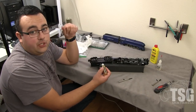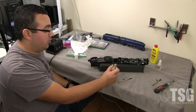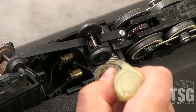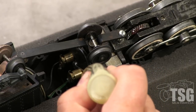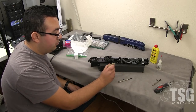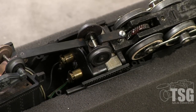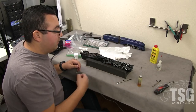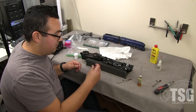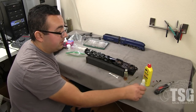While we have the engine in this position, we're also going to lubricate the armature bearing for the motor. Most American Flyer engines will have a little cotton wick right here — you just want to saturate that wick with your oil, and that'll keep the armature bearing nicely lubricated while the engine's running. Some engines don't have this wick; if they don't, just put a few drops of oil in that little hole. That'll pretty much take care of the armature bearing.